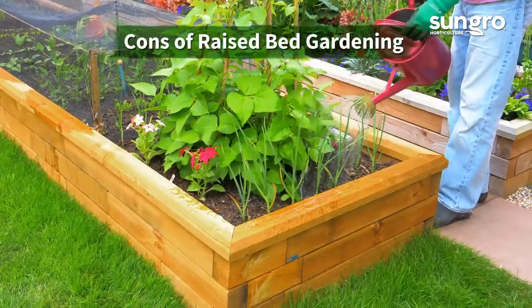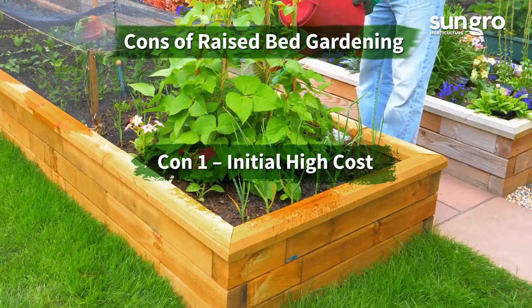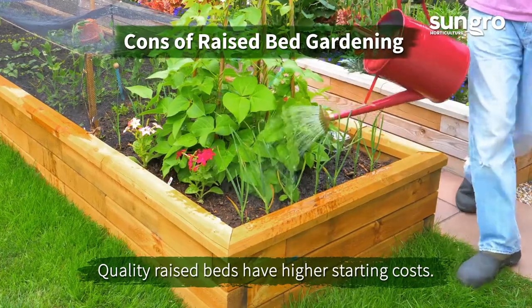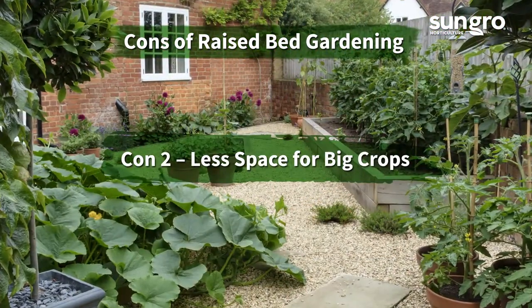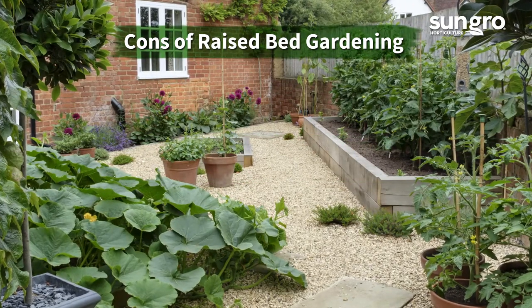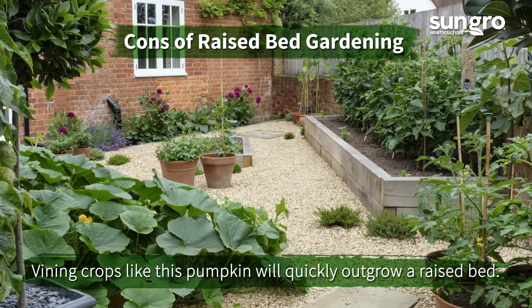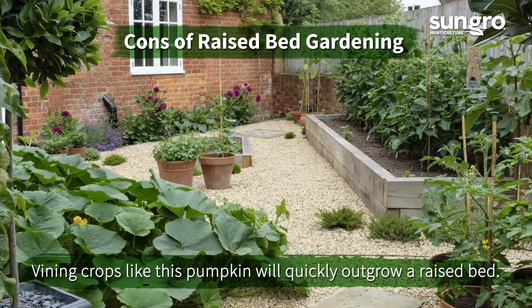Here are some of the cons of raised bed gardening. Con one: initial high cost. Raised beds are not inexpensive to install if you start out right. Con number two: less space for big crops. Unless your beds are large and you have trellising, you have less space for large crops like vining pumpkins, squash, and melons or multiple rows of corn.